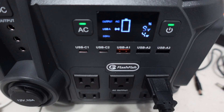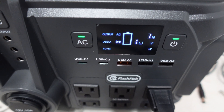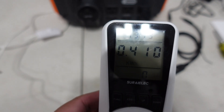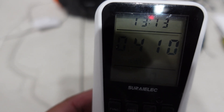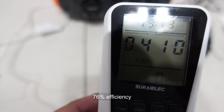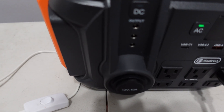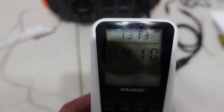It finished — dropped to zero percent. Plugging in the charger to bring it back, the meter shows about 410 watt-hours used. It ran for 13 hours. That's about 76% efficiency on the AC side — much less than the DC side which got 95%. So AC efficiency is only about 76%.